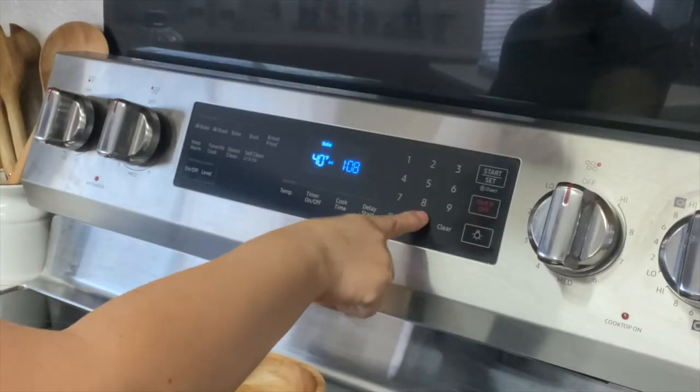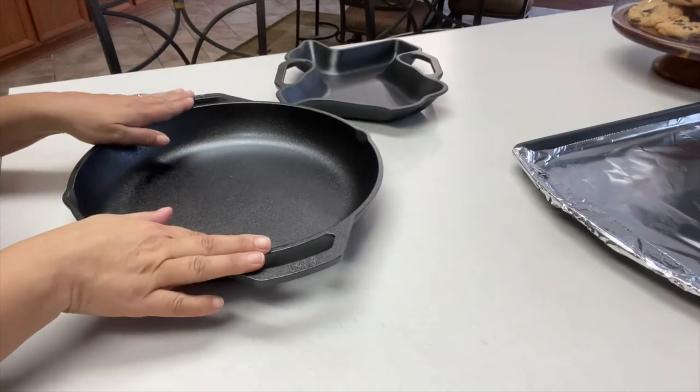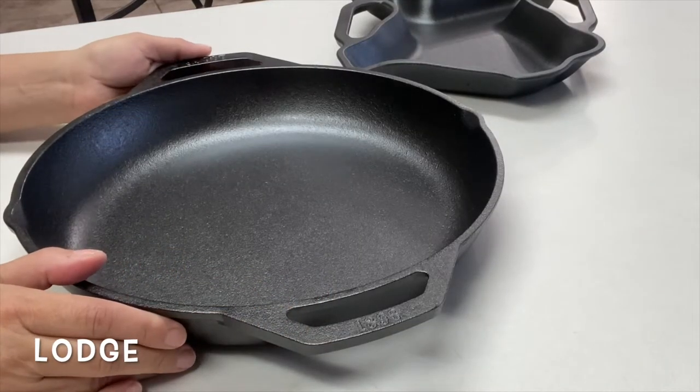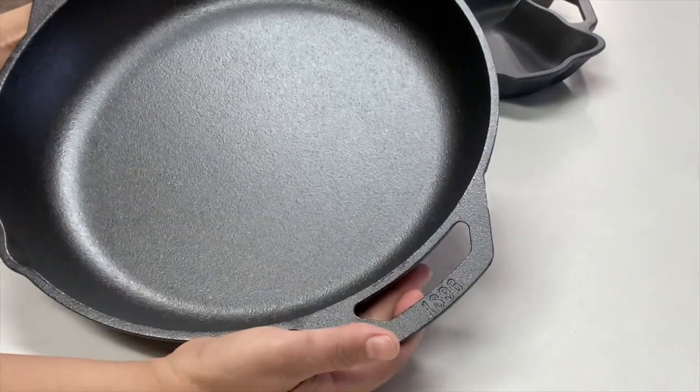Before we continue, let's go ahead and preheat our oven to 400 degrees. I've got two brand new skillets we're going to clean and season together. This one is a Lodge brand, which is very reasonable. The other was an off-brand — I'll get the name for you and post it below.